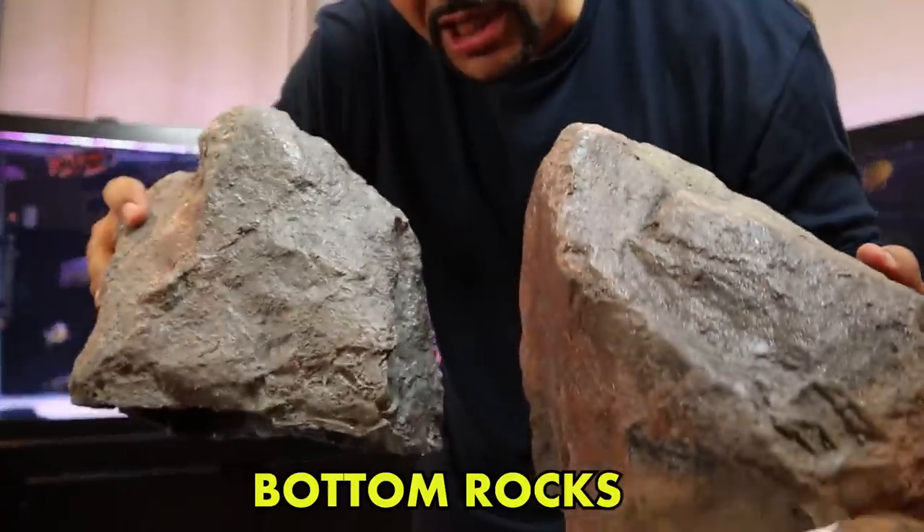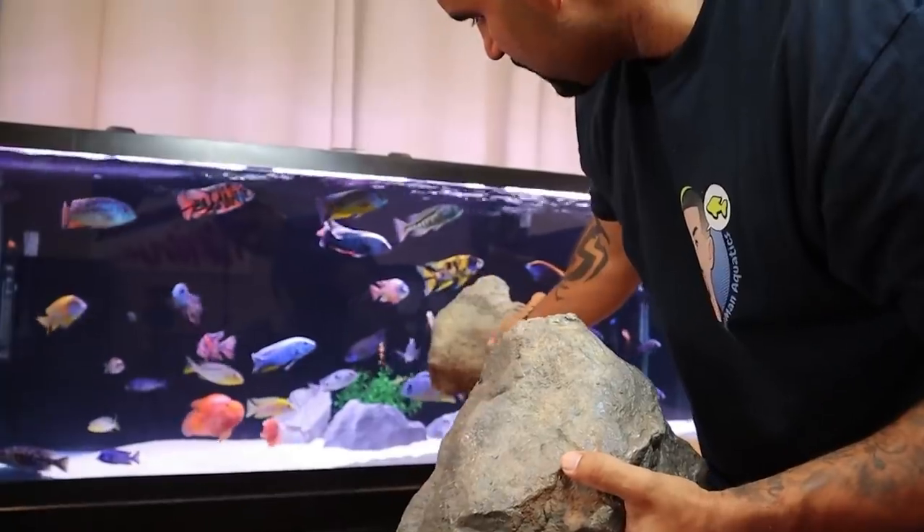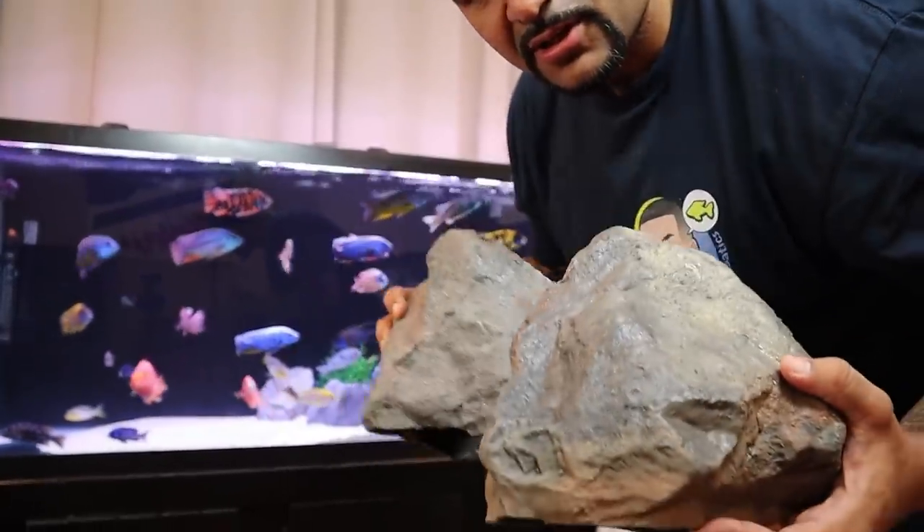I got two new bottom rocks — these are hollow inside and they stay on the bottom to add to the rocks I already have, so I have a total of five rocks on the bottom.